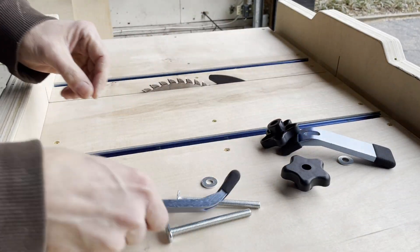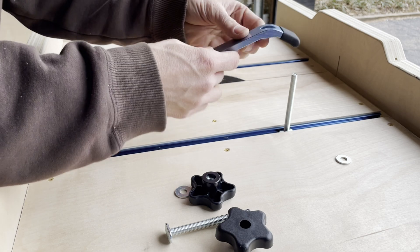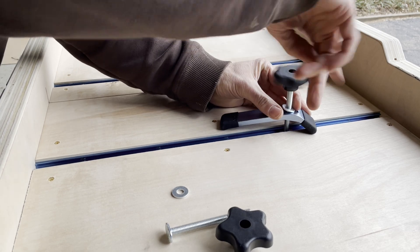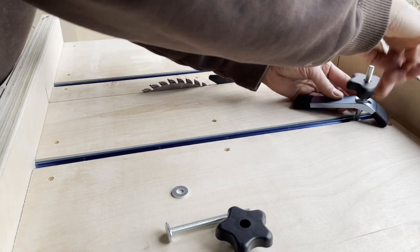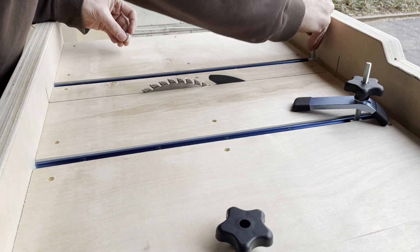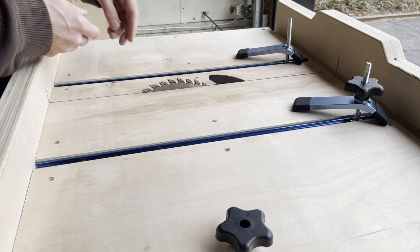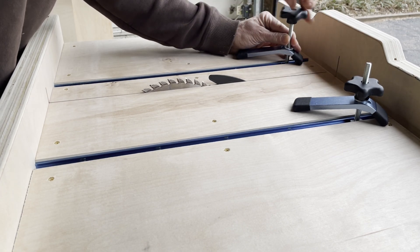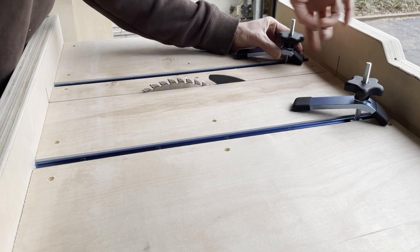Here are the T-track clamps — I got these from Rockler. They're really easy to put on and take off; just loosen them a little bit to slide off. I put one on each side so if I'm doing taper cuts or holding down small pieces, I can clamp on both sides or put more than one on each side. I had a little trouble getting the screw on but finally got it.